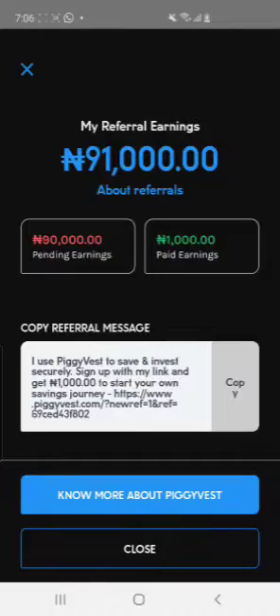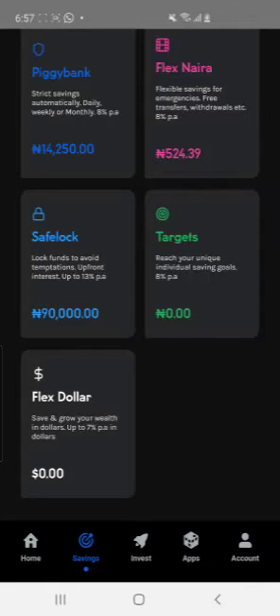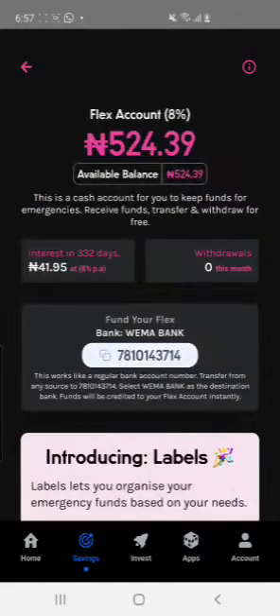Make sure you finish your registration and send 2,100 naira to your Flex account. Go to your Flex naira account, click on it, copy the account number. Once you copy it, send 2,100 naira to that account. It is your own personal account inside PiggyVest.